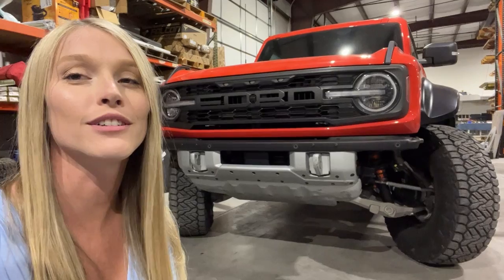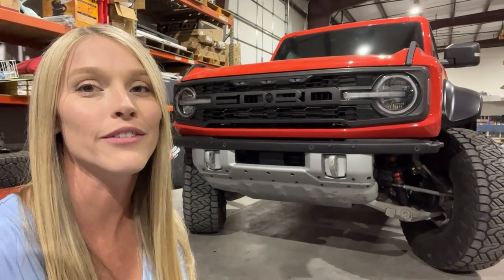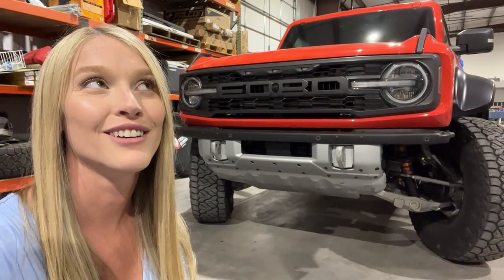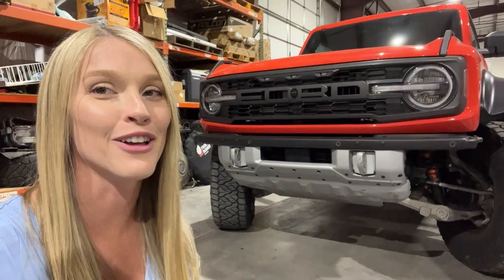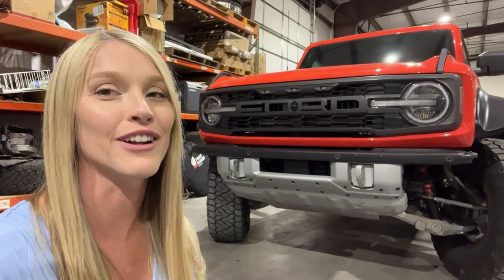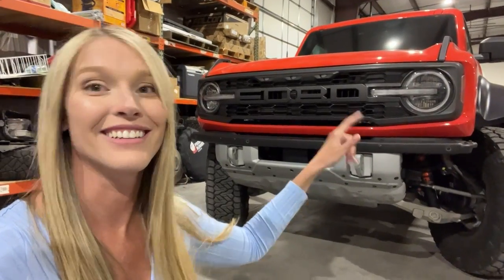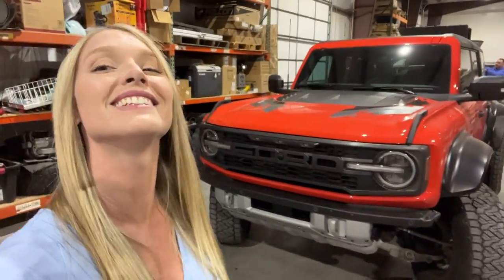Say goodbye to the Bronco Raptor — it's not going to be for long, just a week or two. We're leaving her here for the next couple of weeks. Kevin and I are going somewhere special, which we might film — we'll probably film something, so it'll just be a surprise. In the meantime, the Raptor is staying here getting something cool installed on it. But you'll have to wait and see. Bye.